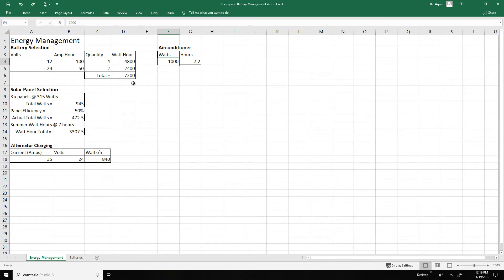To charge the batteries back up, I have three panels of 315 watts each, for a total rated output of 4,945 watts. However, they never actually deliver 315 watts. At 50% panel efficiency, actual output would be closer to 400 watts total. With seven hours of usable sunlight, that only gets you to roughly 3,300 watt hours — meaning solar alone can't fully recharge the system after running the AC all night. We therefore have an alternator charging setup, going through a Sterling DC-to-DC converter that delivers 35 amps at 24 volts, or about 840 watts per hour with the engine running.